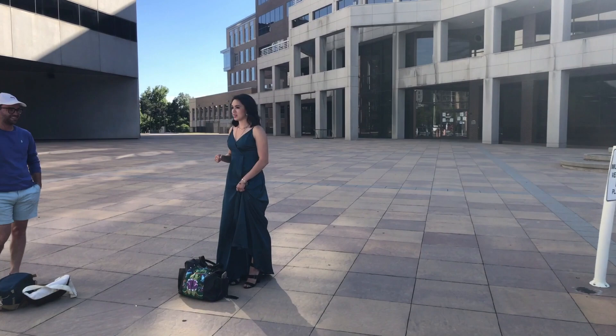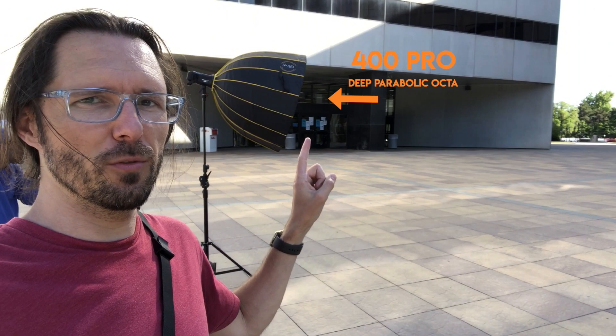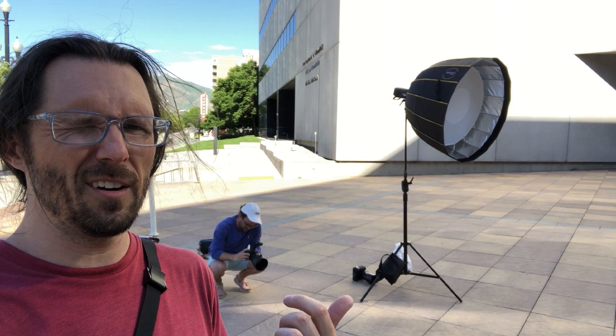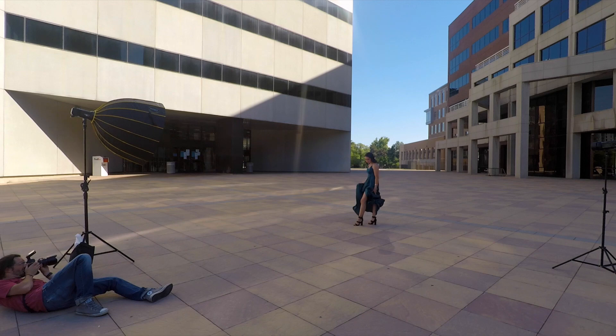We're trying to get this kind of high fashion urban look with this dress. We have this location where the building is a backdrop. We have a key light which is a 400 Pro with a deep parabolic — I think it's a 36 inch deep parabolic. I've actually taken off the front diffuser, so I have just the inner diffuser for a little bit harder of light. Then I've got a second light that's just bare bulb with the reflector on there, and that's giving a side light.